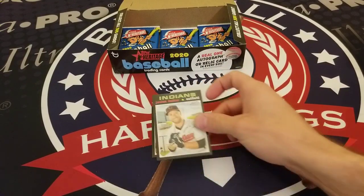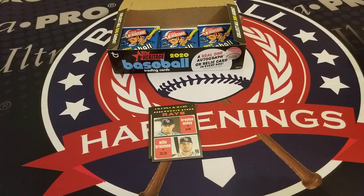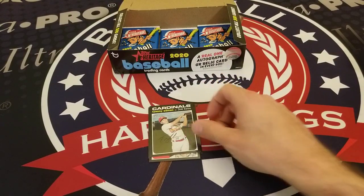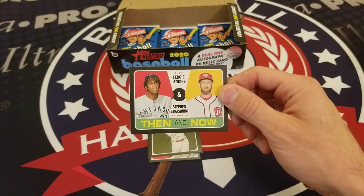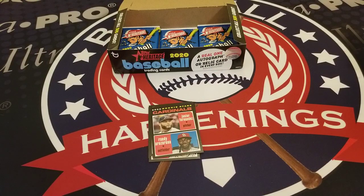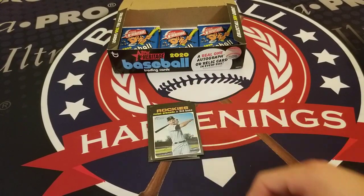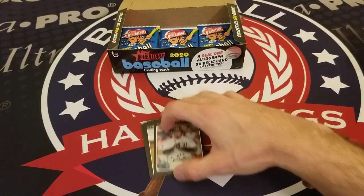Sean Manaea, Jordan Luplow with the Rays, Brendan McKay, Mike Brosseau, Tommy Edman, a Then and Now insert of Fergie Jenkins and Stephen Strasburg, Junior Fernandez and Randy Arozarena, Nolan Arenado, Kevin Cron, and Miguel Ferreira.